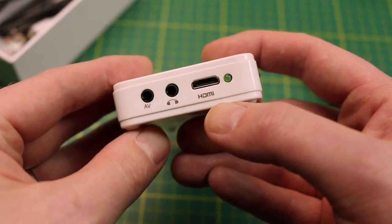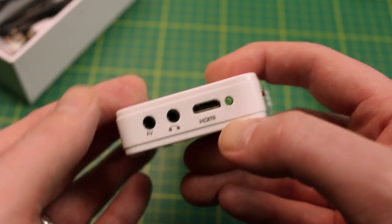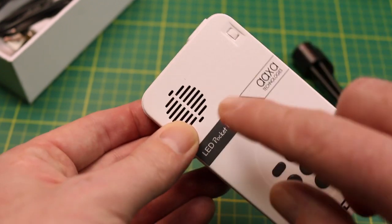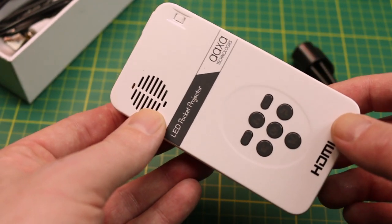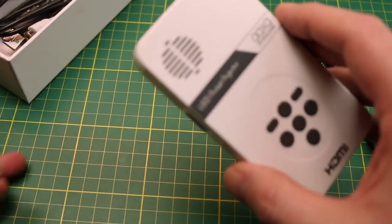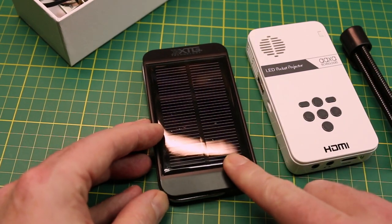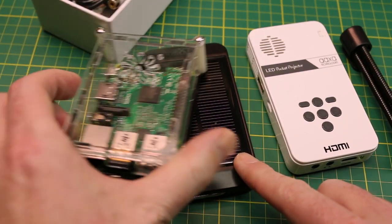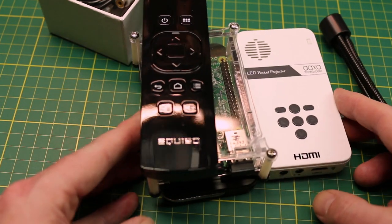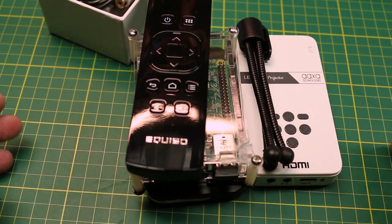On the tail end you have the HDMI port and an earphone jack, which is really handy. Up here is your focus wheel. There is a fan on board — it does make a little bit of noise but not too much. Take this thing, couple it with a USB battery bank, a Raspberry Pi, and a remote control, and now you have a full portable media center in a package this big.